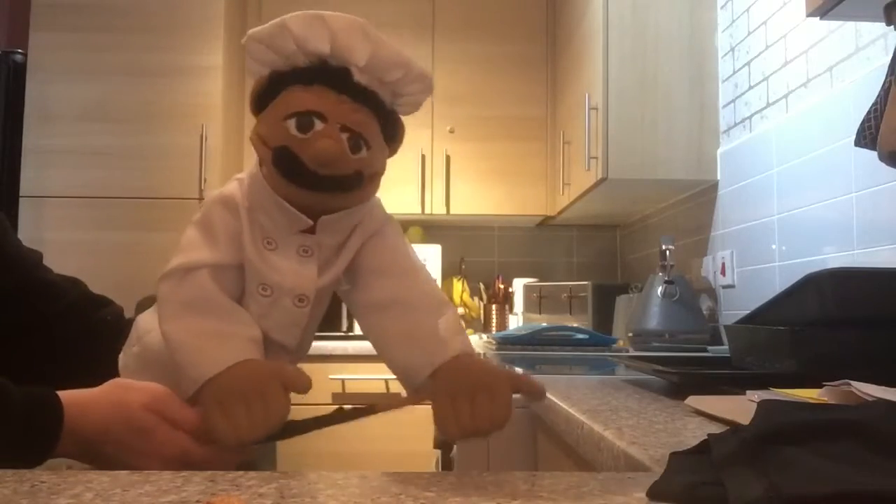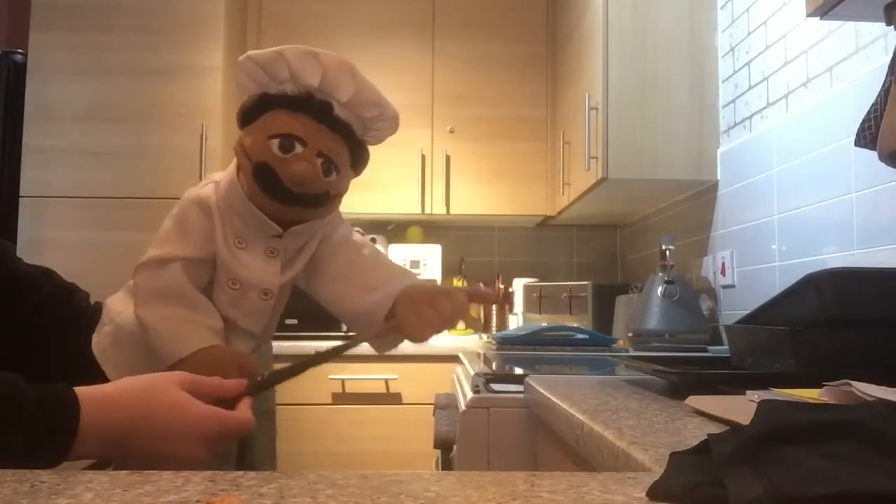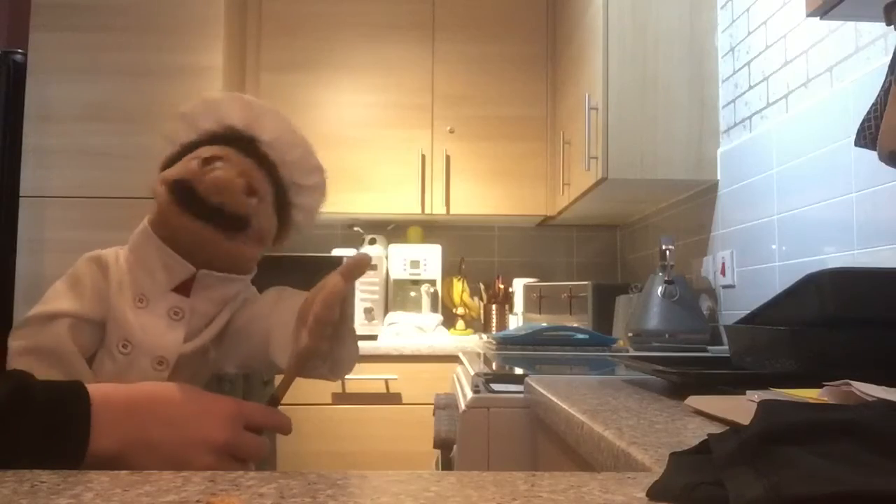First of all, you take the hot and spicy chicken sticks and onion rings and plop them on a baking tray. Put them in the oven on gas mark 8.5 or 9, then leave for about 20 minutes.